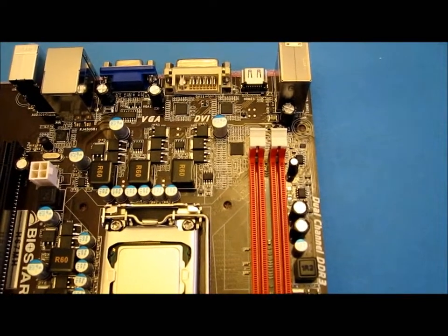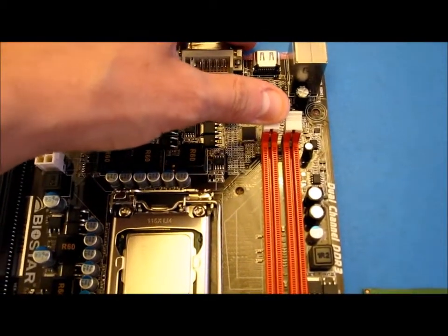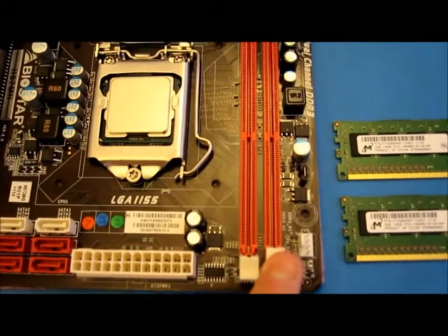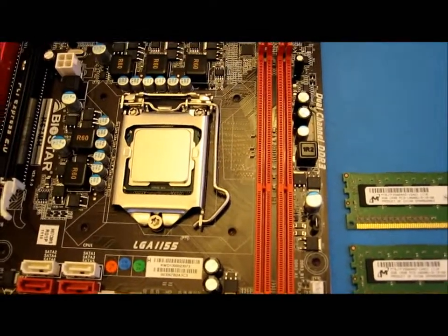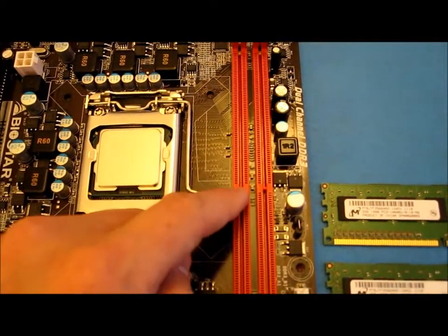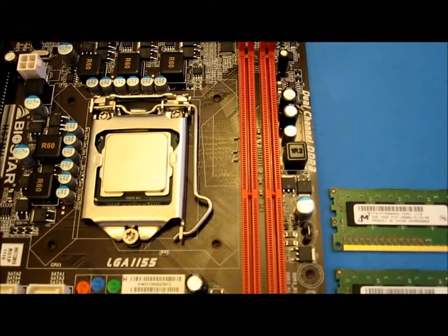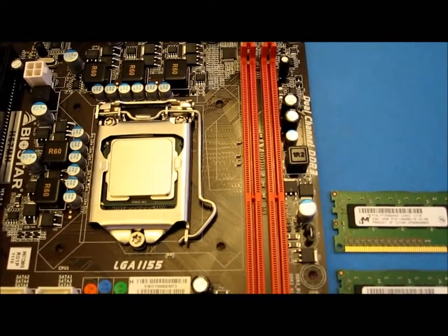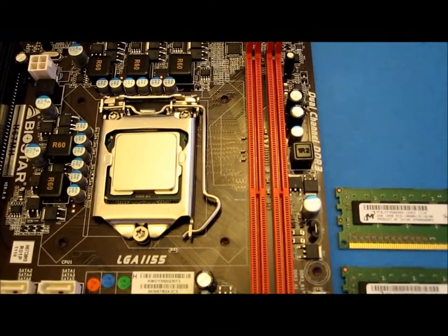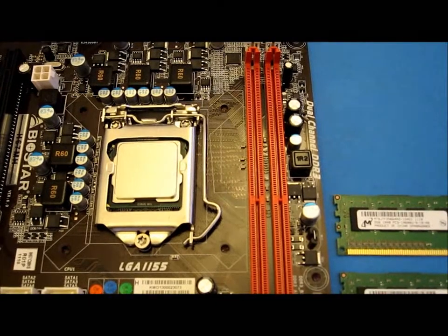There are two white retainers on each side — just pull them back ready for the memory, same on the other side. Notice the notches on the actual sockets themselves. They are in a different place depending on whether it's DDR, DDR2, or DDR3, so it's impossible to plug the wrong memory into the wrong socket.